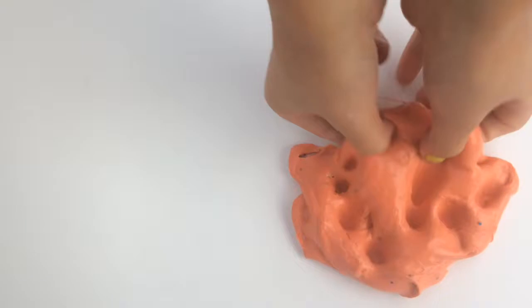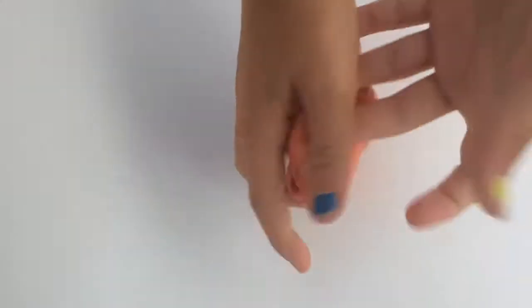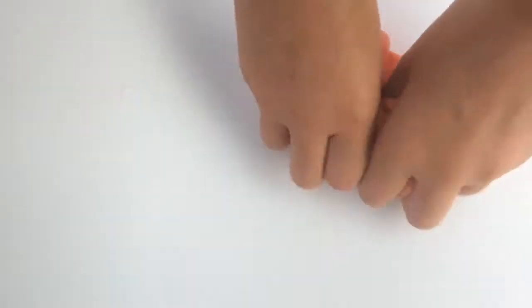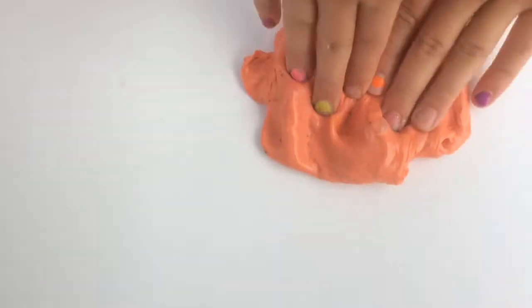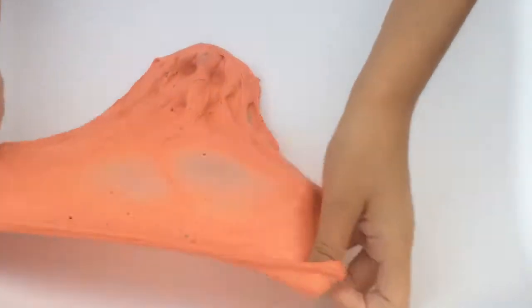On to the next slime. Hi guys! So this one's called Scarlet, and it's a scarlet-colored slime. It has some blue glitter. It is a fluffy slime. Okay, let's get on to the swirl. Here's the swirl.